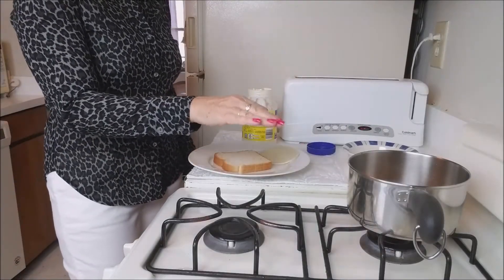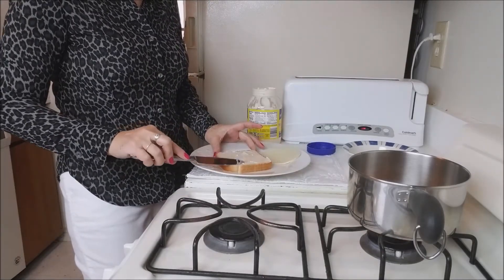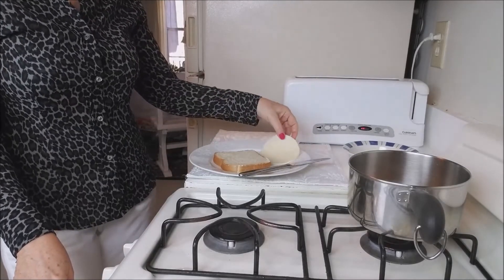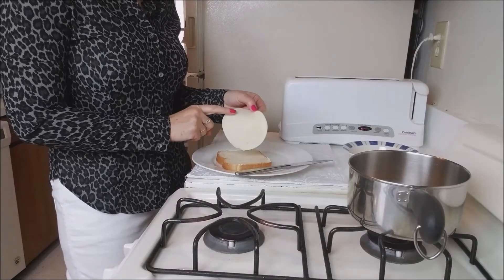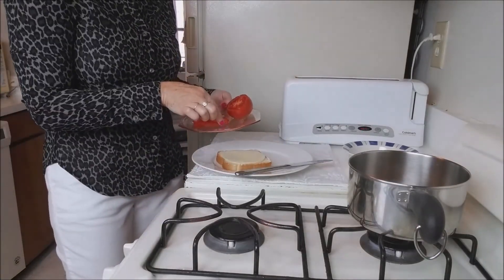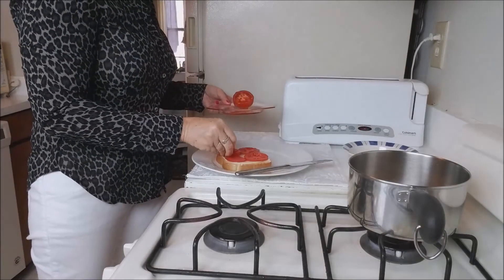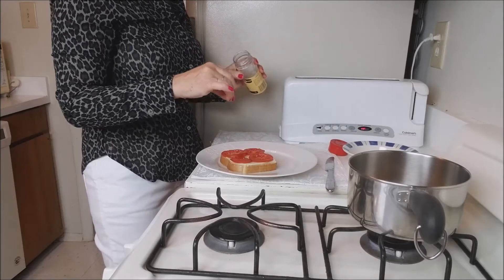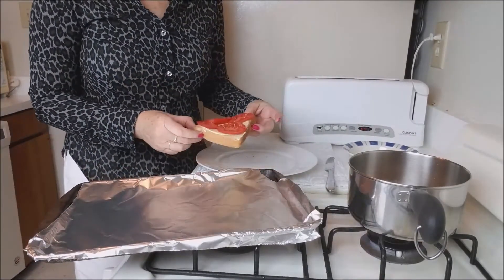While my broth is getting ready, I will make my bread. I will put some mayo. My oven is on to melt my cheese — I'll put a slice of provolone on top, but you can use any cheese you like. Then I add some slices of tomatoes and a little bit of oregano. My broth is starting to boil, so I will take my bread to the oven.